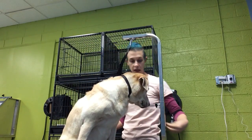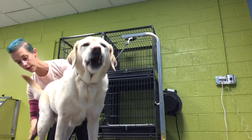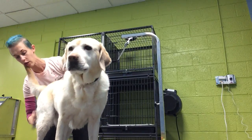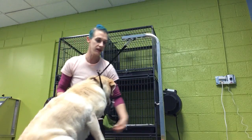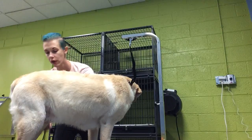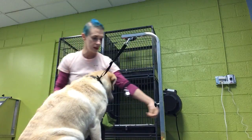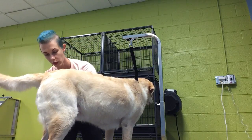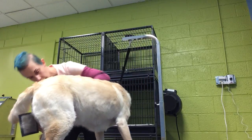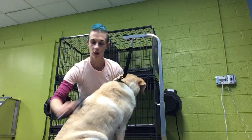Especially in the areas of her coat. This is also a time of the groom where I'm able to see, as I'm going over the dog, if there's any little areas of concern.